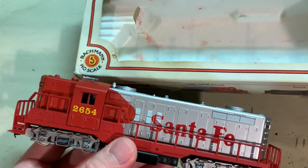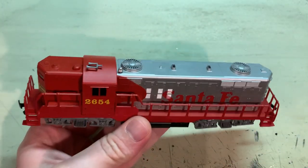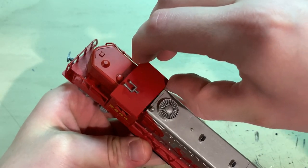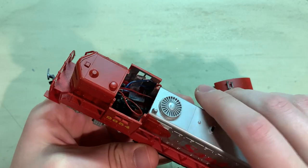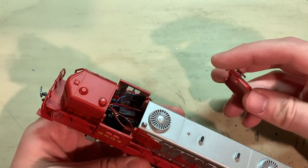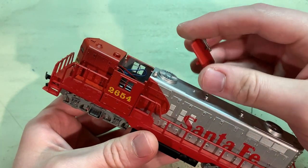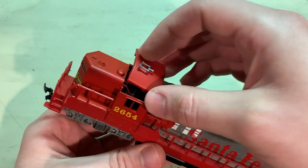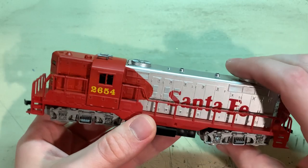It looks like it may have taken some little impacts here and there because the roof is not secure to the body and there's a bit of damage to the glass inside, but that's all easily repairable. And this roof piece breaking off from what I've seen is kind of a common problem with these anyway. So let's get to it.